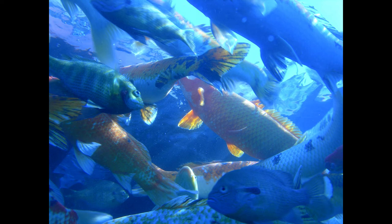Boiled Bass. Clean the fish, put it into warm salted water, and simmer for twenty minutes.